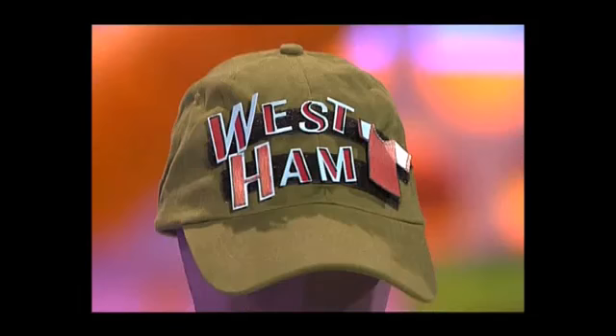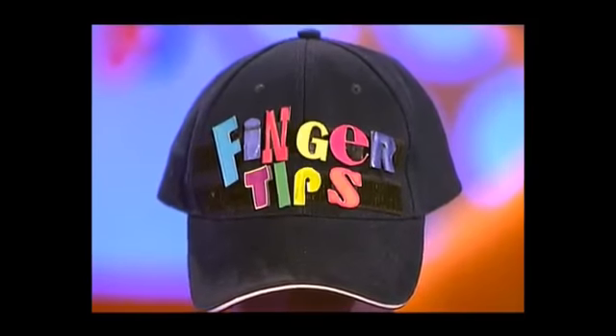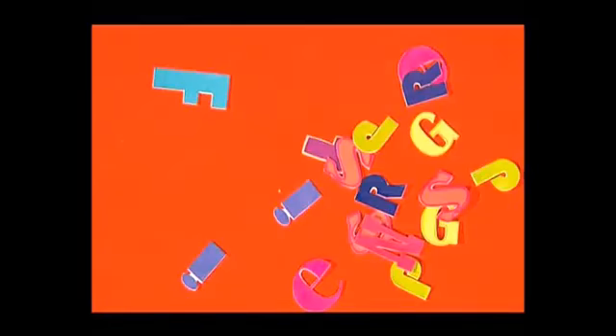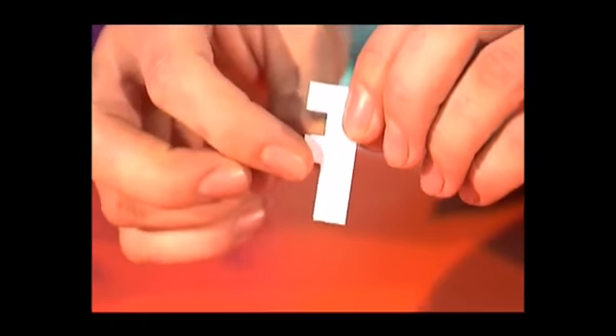Maybe you're going to a football match or a concert, or you just want to make one that will go with your outfit. Get a baseball cap and then loads of magazines and cut out pictures and letters and logos that you like the look of, or maybe just design your own. We're going to make a Fingertips cap, so we've cut out loads of letters and you want to make them nice and stiff — to do that just back them with card.